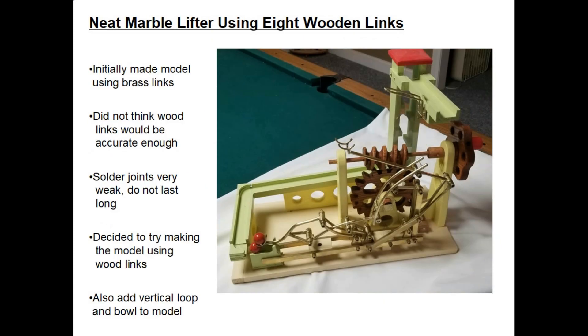Hi, my name is Dale Maley. Today we're going to talk about a model I recently built that turned out pretty neat.